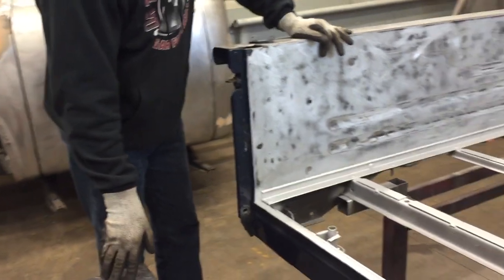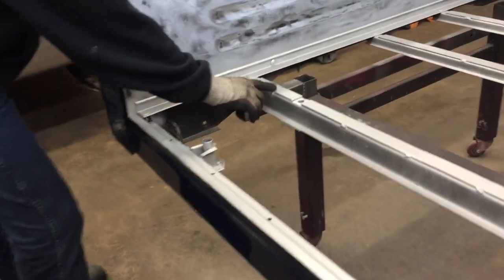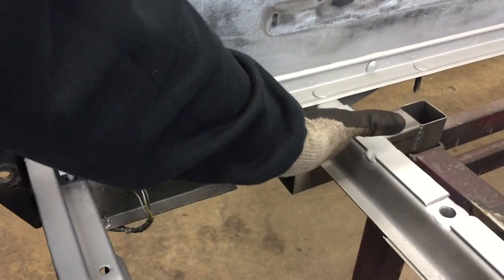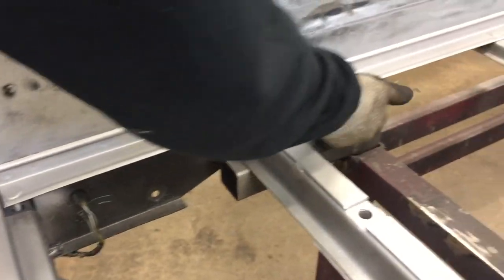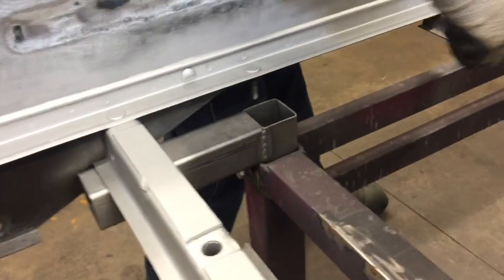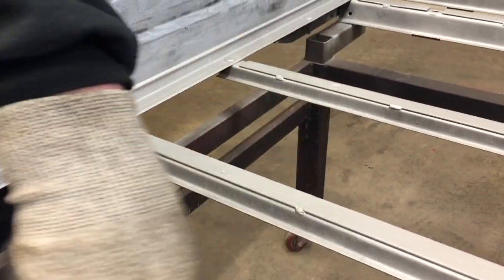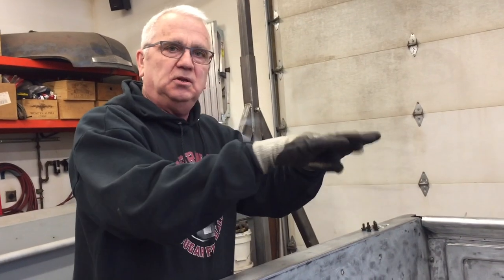Today I wanted to show you how I figured out how to put steel in here. Now normally on these beds, these cross sills here would be down. There'd be a piece of oak board underneath it. And then each one of these studs that are under here, the wood had a little U-shaped notch in it. So the wood boards would slide under here, and then these cross sills would clamp the wood down. There were more like strips that went front to back that pinched the boards together, so the boards theoretically wouldn't warp and cup and stuff.